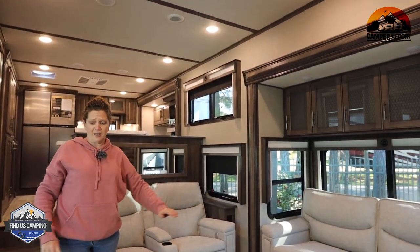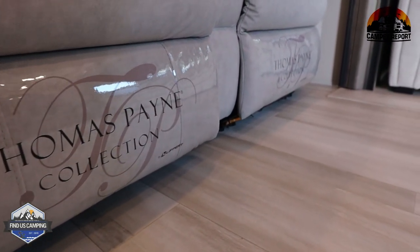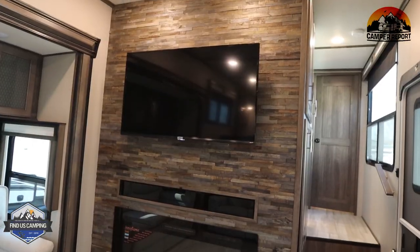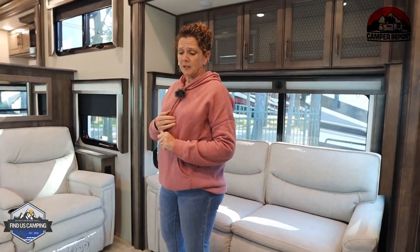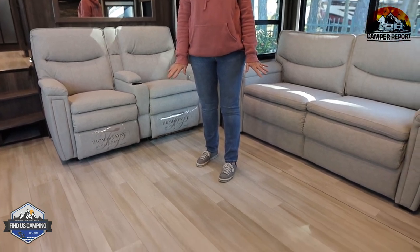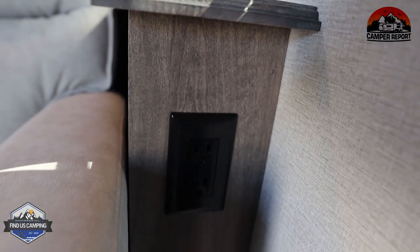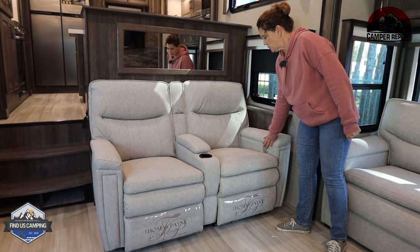The living room has opposing slides and opposing couches — these both fold in. Across from the theater seating is a huge wall finished out in wood with your TV, entertainment center, and fireplace. One thing I really love about this Solitude is no carpet, and there are still flush slides — no step up. Also, there are no heating vents in the floor; they are in the wall. There's a receptacle beside the theater seating for charging, and both sides of the theater seating have USB ports as well.